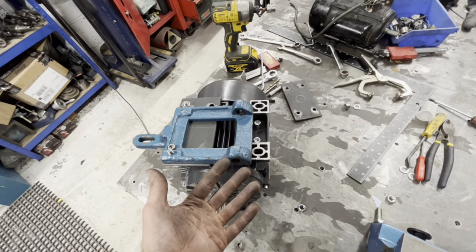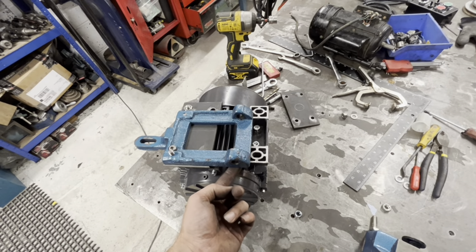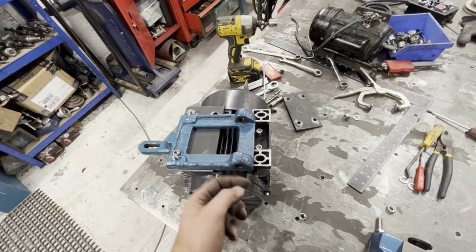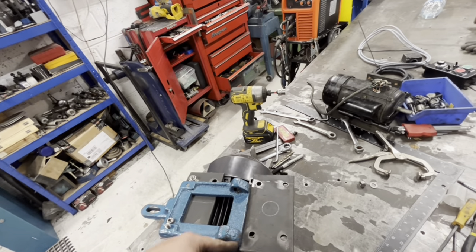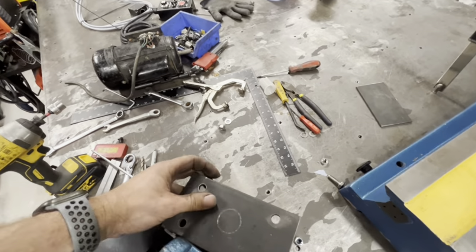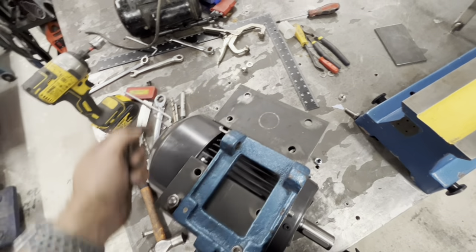We need to get this second plate done, which should be pretty easy. The issue is how do I drill the back holes because I can't see them, and when I take it off I won't know where the holes have got to be. What I'll have to do is stick that in there so these holes line up and then scribe around it. So I'm going to lift this up, slide that in so it's where it needs to be bolted, and scribe around it — that'll give me my edge and then I can work from there.